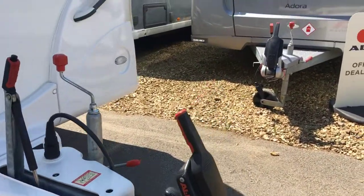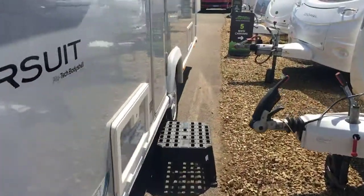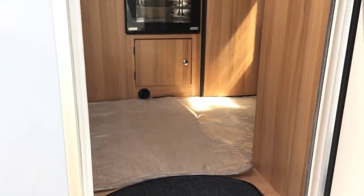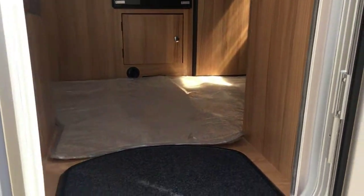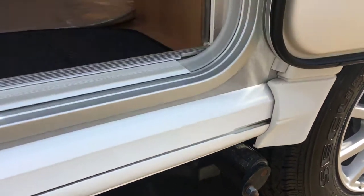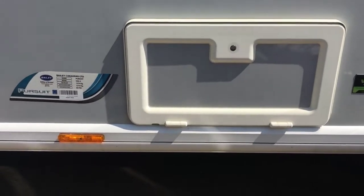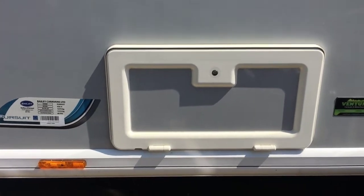You also have your Alco stabilizer on the front there. Now I'll take you inside. This particular model is fitted with a mover, which does make moving around very easy. Just to the left of the door is where your mains and your battery is stored or plugged in.